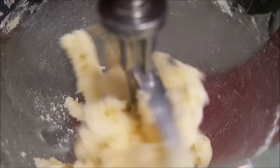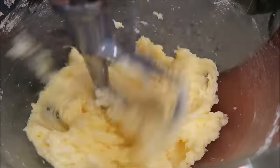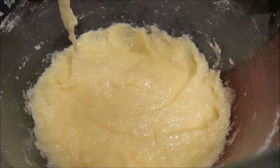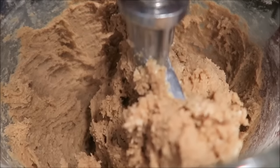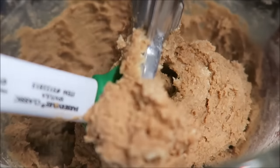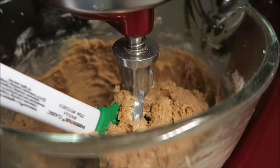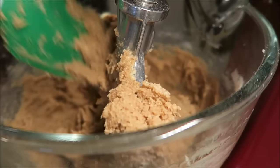You want to add your eggs one at a time, scraping the bowl down. Next, add the pancake mix and mix until well combined. This is well mixed in my opinion. At this point you would want to stir in your raisins, but since I'm not using raisins, I don't have to worry about that. So I'm going to put this bowl in the refrigerator for 30 minutes.